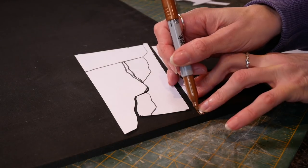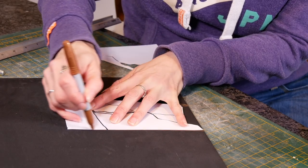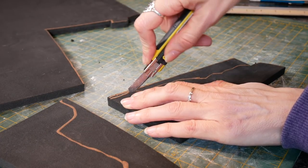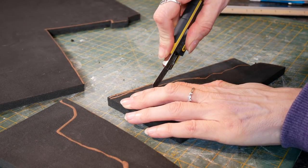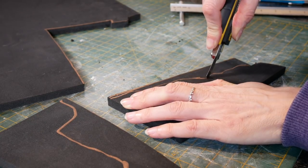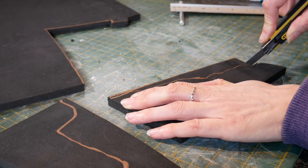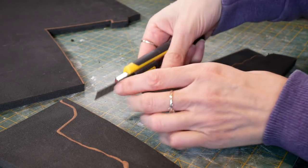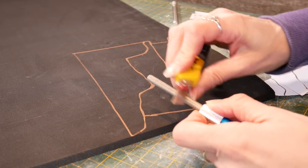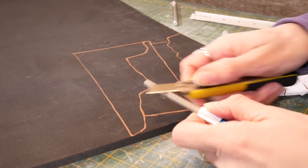I drew around each of the pieces on my foam and cut them out. Cutting the curvy pieces is quite hard and I found I actually got a better, cleaner cut if I tried to go all the way through in the first pass rather than making multiple passes. These only need to be a rough cut. You will need to sharpen your knife regularly — make sure you don't put any burrs in because otherwise they'll catch on your foam.